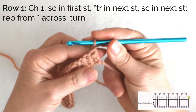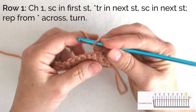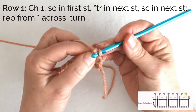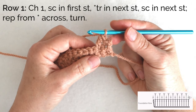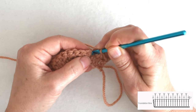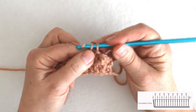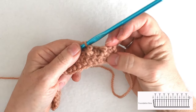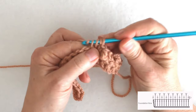I'm going to turn and chain one and single crochet in my first stitch, and then treble in the next stitch. Treble is yarn over twice, go in, pull up a loop, and then yarn over and pull through two, three times. So I have a really tall stitch and a short stitch. You can even see that treble crochet is leaning a bit to the right because it's really jammed up against that short stitch. I'm going to alternate a single crochet and a treble crochet, and as I alternate these two stitches, you'll see that the single crochets on either side of the treble make the treble pop up to the front.